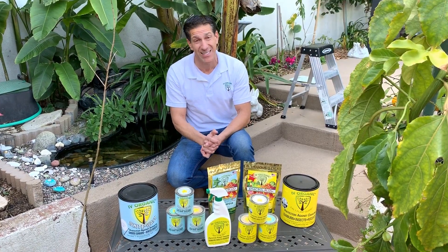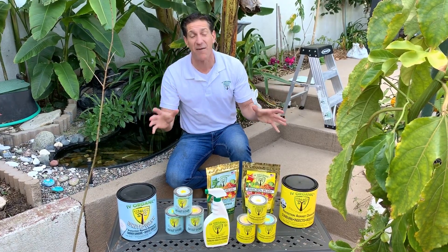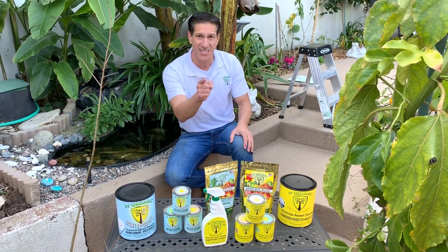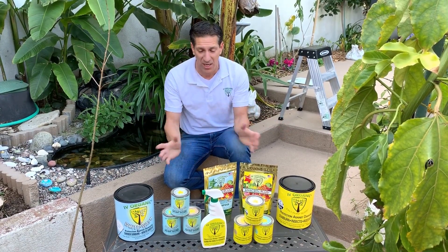Starting at 9 a.m. in the morning, for one hour we're going to be discussing several gardening tips to help make this your best growing season ever. One of the topics is discussing the Ivory Organics product line.